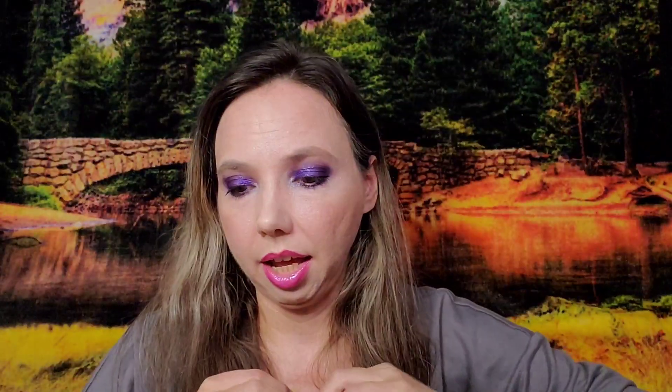Next I got a Jenny Bird Austin cuff bracelet. The retail value on this is $135, which I'm not quite understanding for this style of cuff, but it is cute. I paid $13.55 for it.